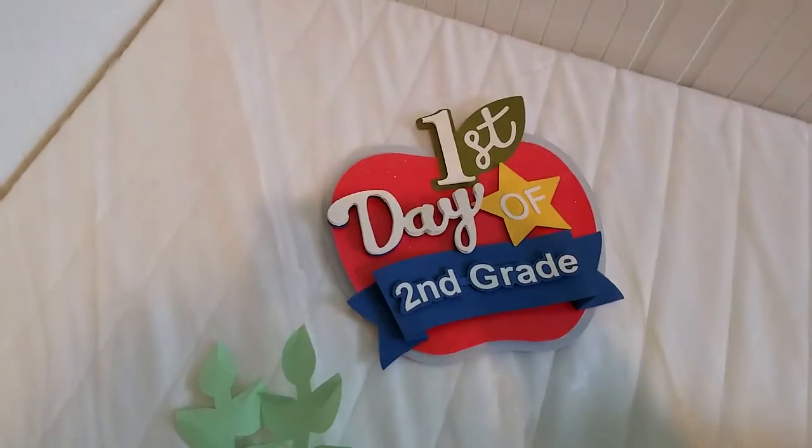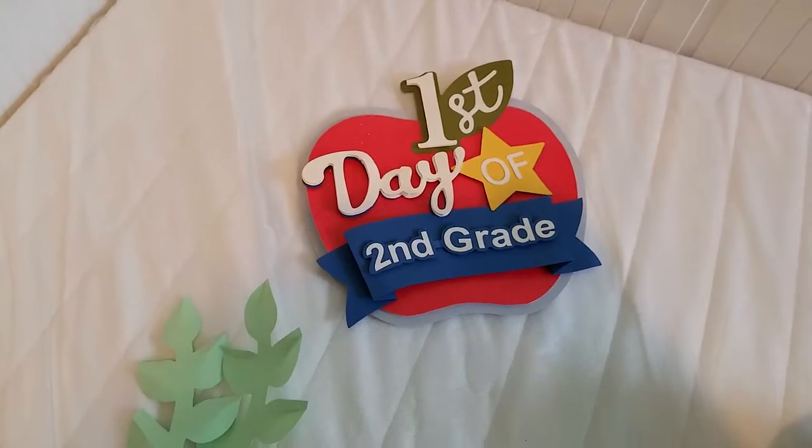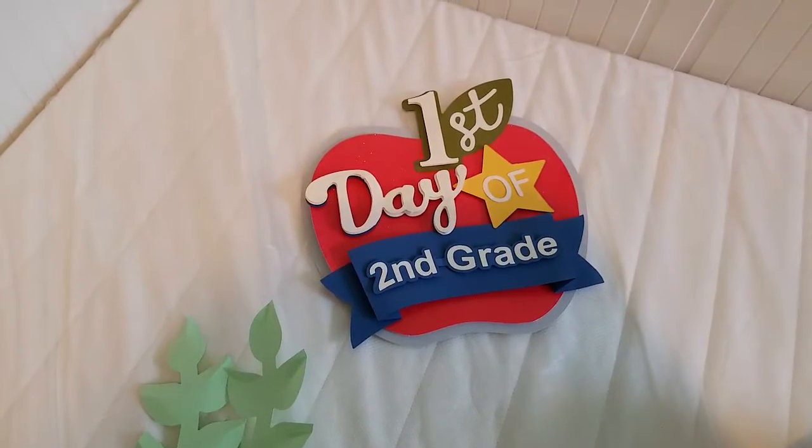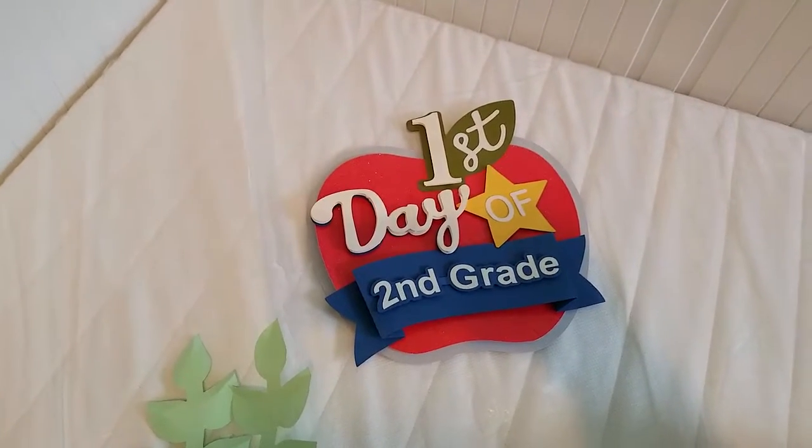Last but not least, let me put it right here. This is the back to school first day of school board. My friend's son is going to second grade, Nenny is going to second grade, Bella is going to first grade, and Xavier is going to kindergarten.